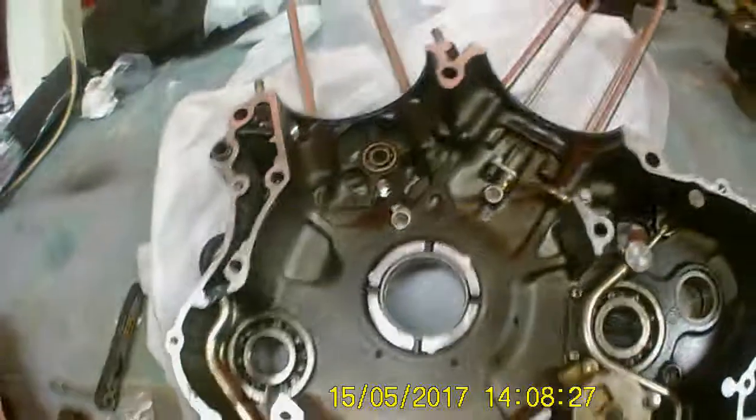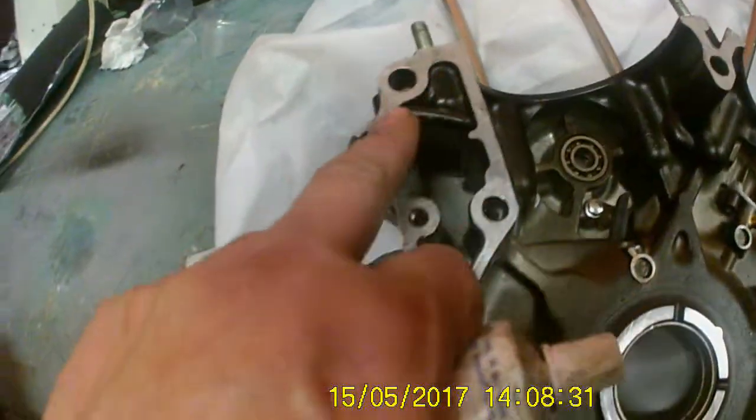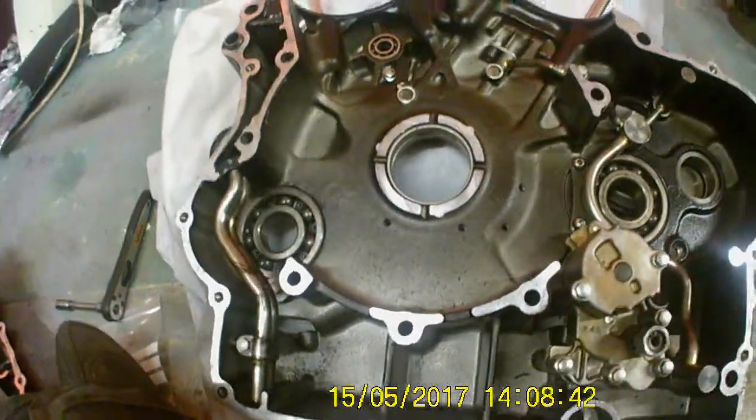I've got to go literally all the way round the case with the sealant, and then we can put the two halves together. I'll crack on and come back once that's done.